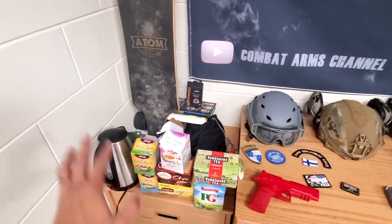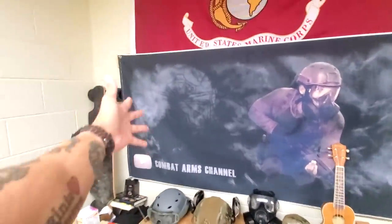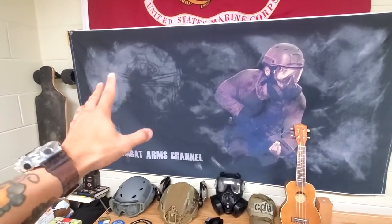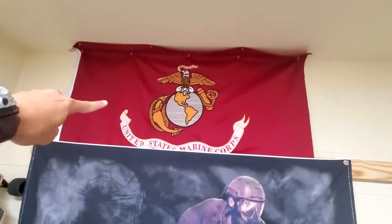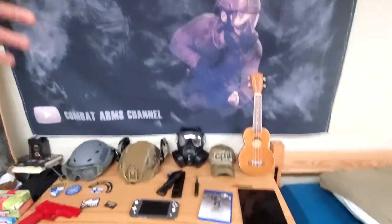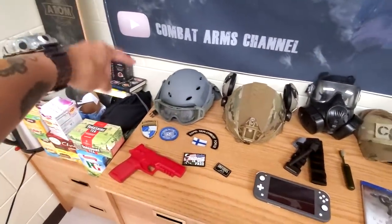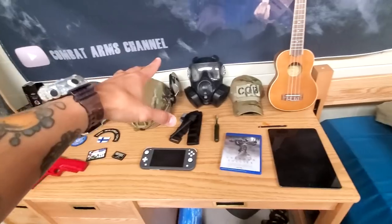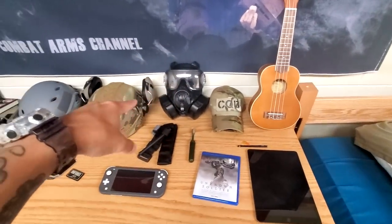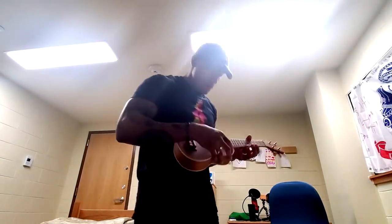I got some books and coffee and whatnot. This is a banner I got made here in Korea — it's pretty big. It's basically my YouTube banner made into real life, which is kind of cool. I have my Marine Corps flag — of course I've got to have that in my room. And then this is my whole table setup that you've been seeing in pretty much all the videos: a plastic bump helmet, a ballistic helmet, my Team Wendy, my gas mask, a hat that a fan sent me with one of my old CQB patches.